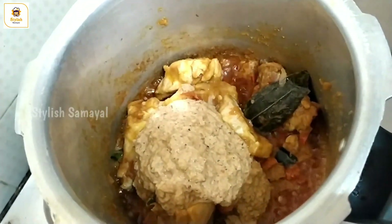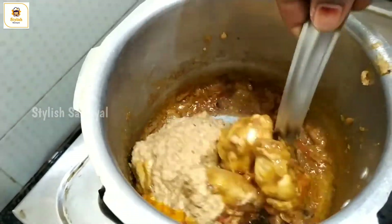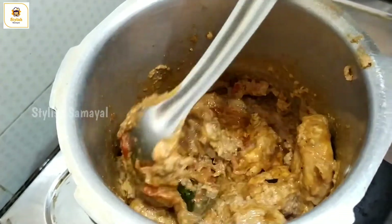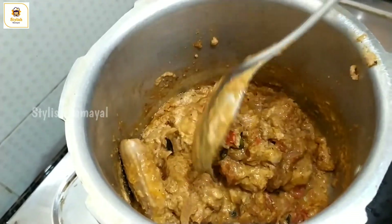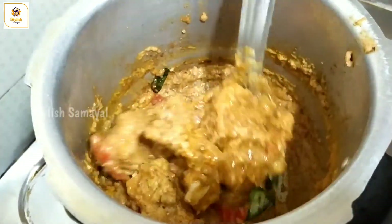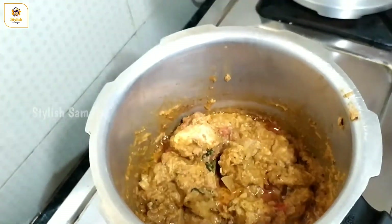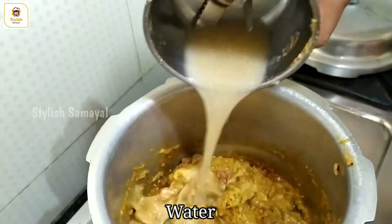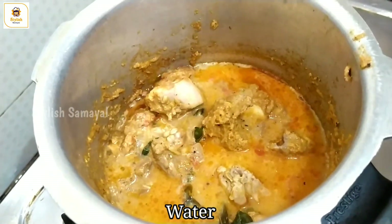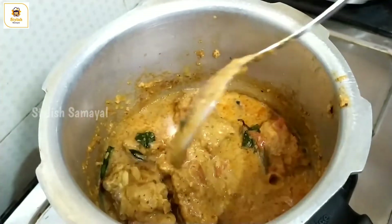Add the paste and mix the masala. Add the total of 200ml of water, then add the turmeric, the sour pan, the krumas, and the butter.